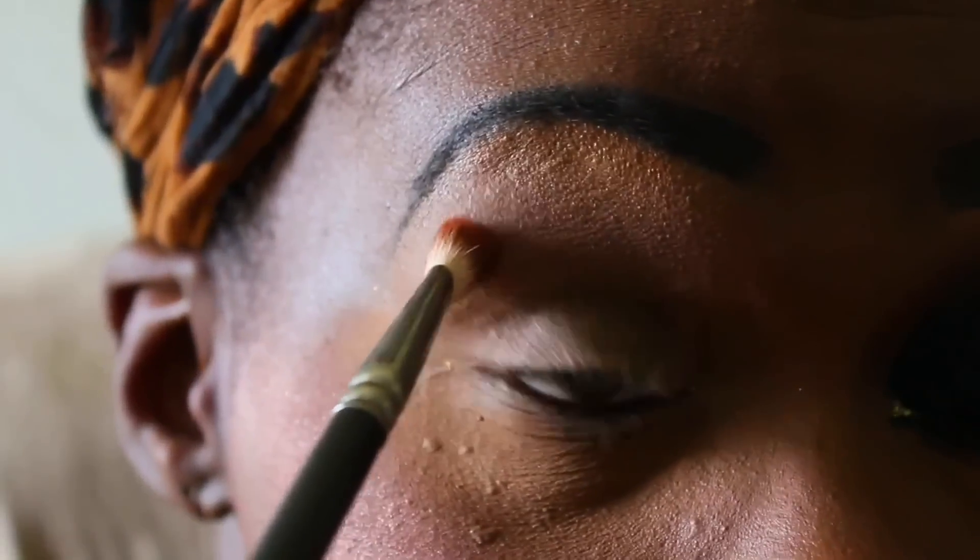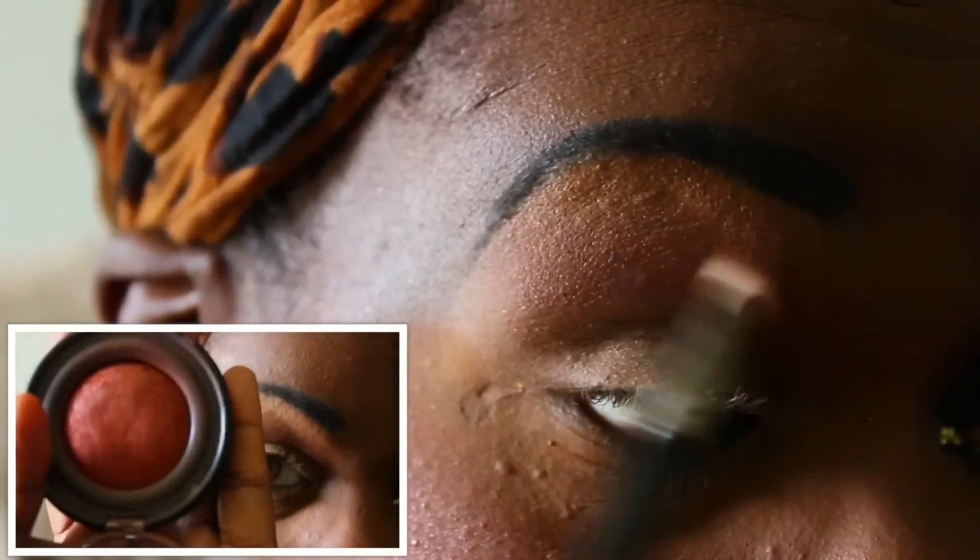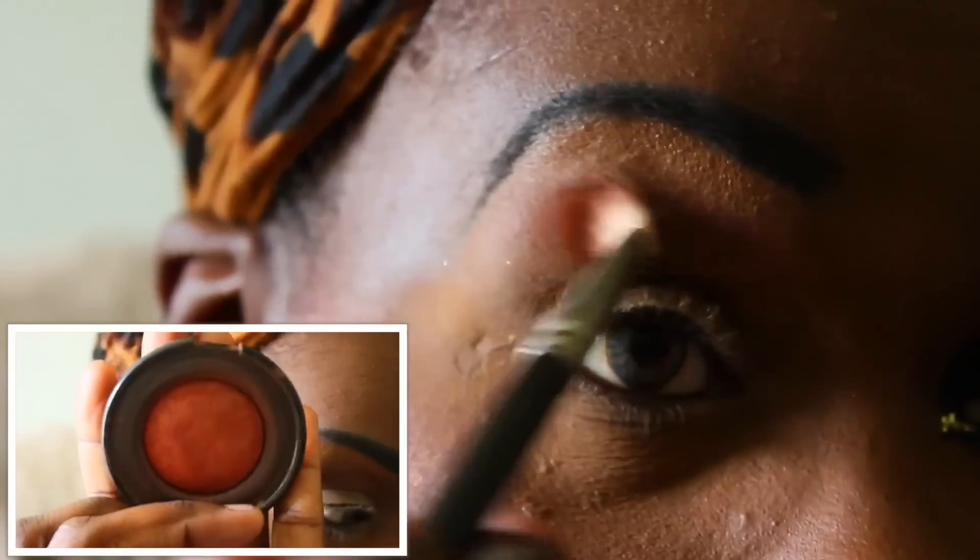As usual, I am starting off with a primed eye and I'm putting a warm-toned color called Toasted Almond in my transition area.